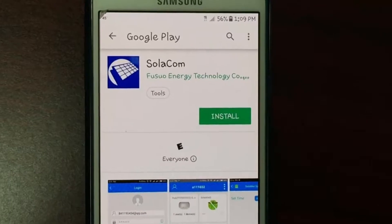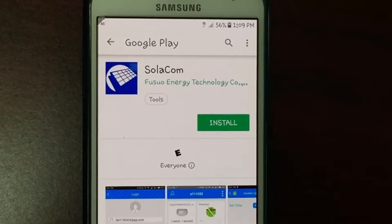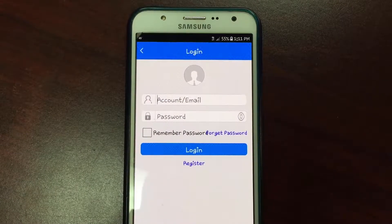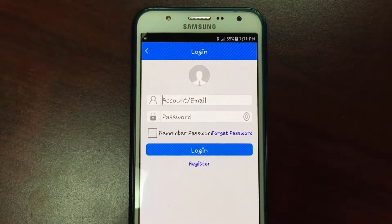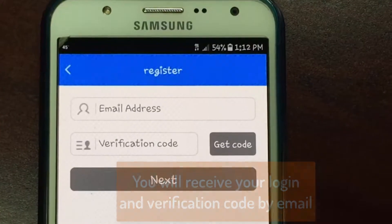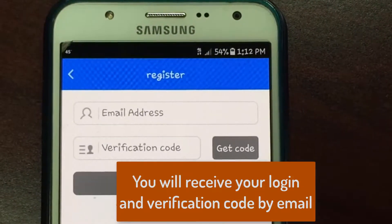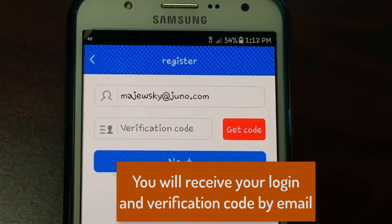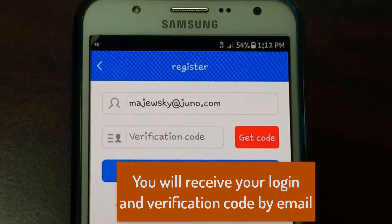I've just switched over to an Android, and I'm going to show you all how to install the Solacom app. Here's the app — you see our logo there. Go ahead and install that. Now you need a username and password. If you don't have one, go to Register. Put in your email address. To get your code, go ahead and click on Get Code.